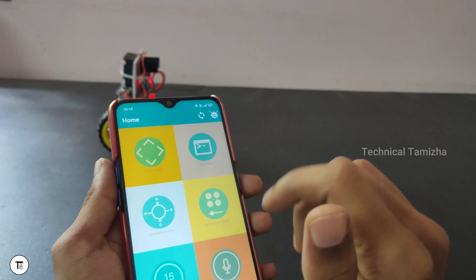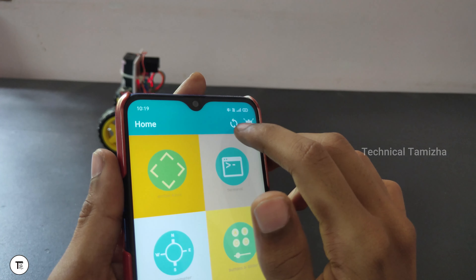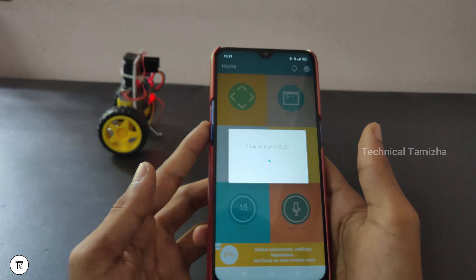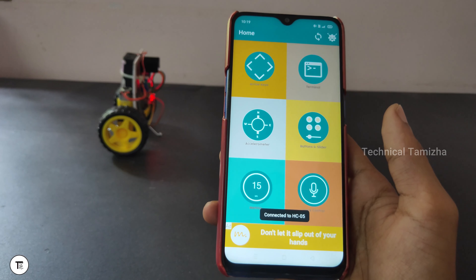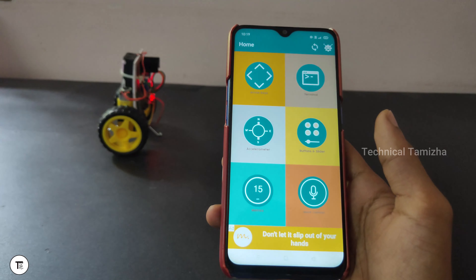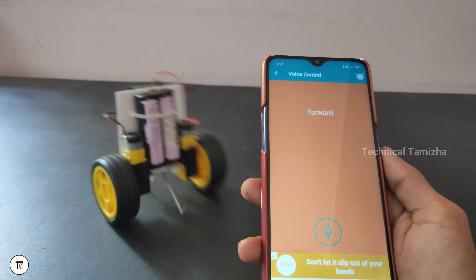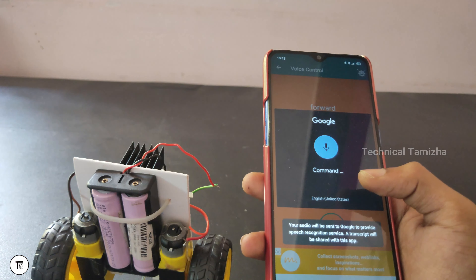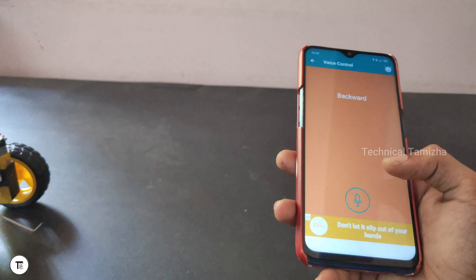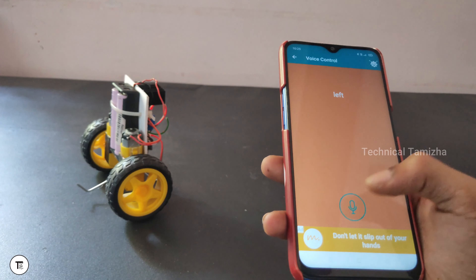Open the voice option. If you want to connect to Bluetooth, you can set a button — click the key. We need to find RG05 — let's click RG05. After you connect to RG05, you can keep the Bluetooth. Let's make the commands — we can select in the same way. Set Forward, Backward, Left, Right.